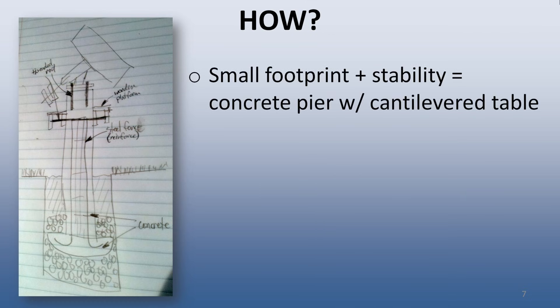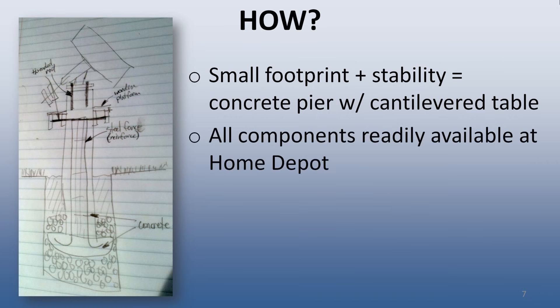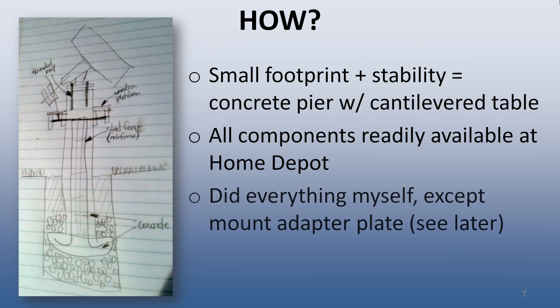How did I plan to build an observatory with a very small footprint? The sketch here gives a rudimentary idea of what I planned. To give me a small footprint yet still provide a suitable, stable support for the telescope, I decided to use a 10-inch reinforced concrete pier with a work table cantilevered off of it. All the materials were readily available from Home Depot, including the Sonotube, concrete mix, wire mesh, and gravel. I did all the work myself, except for the mount adapter, which you will see later.